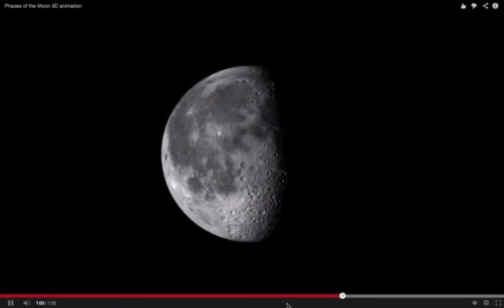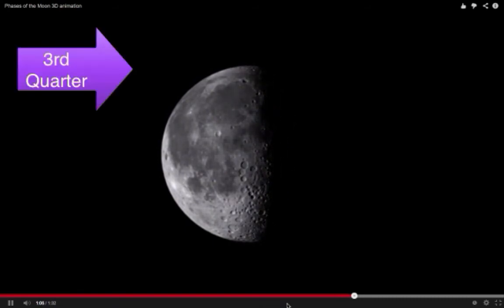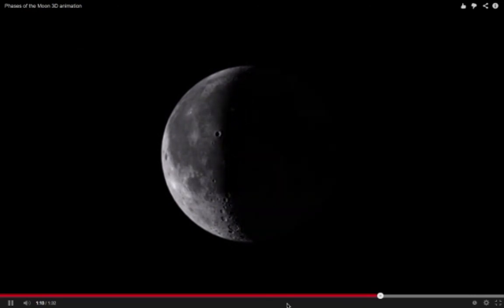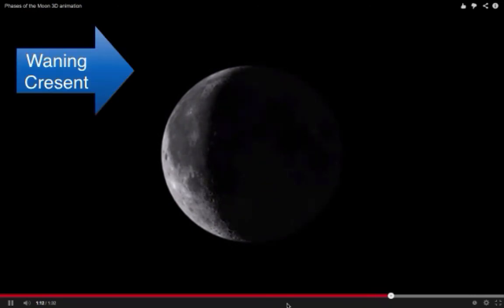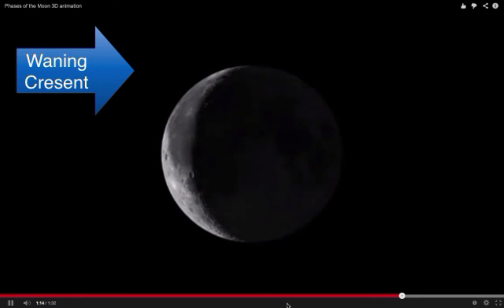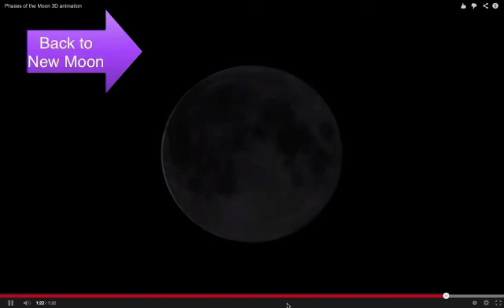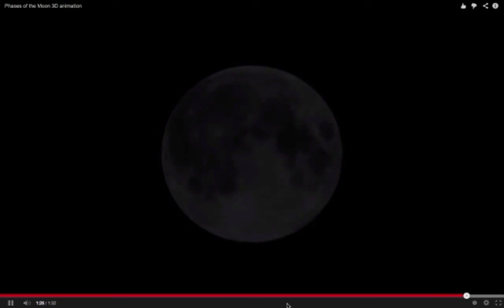Now as we're starting to shrink — this is our waning gibbous. Going down to our third quarter, and going down to our waning crescent. If you want to play that back and watch again, go right ahead. It shows you the light and the dark.